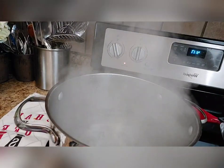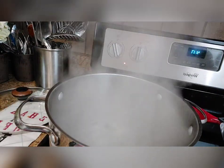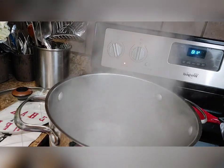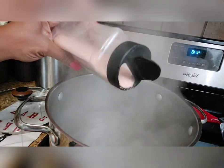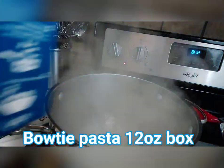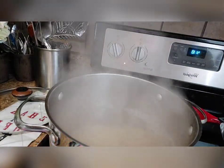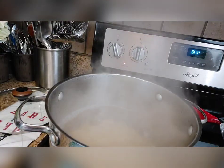Okay y'all, we have water boiling. With pasta, I do put salt in it because it helps the pasta taste better. You can use Mrs. Dash or whatever you like, but we're going to use about a teaspoon and a half of salt. We're going to use a 12-ounce box of bow tie pasta. We're not going to put a top on it because we don't want it to boil over — just let that cook until tender, not mushy.